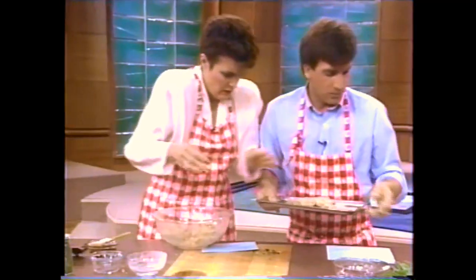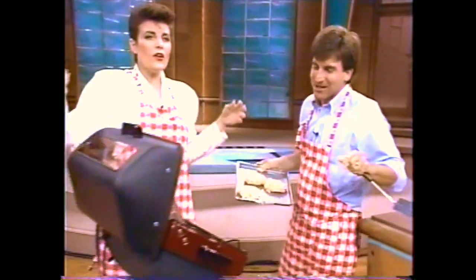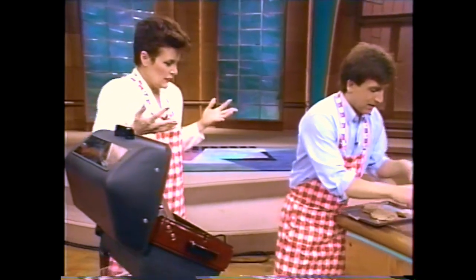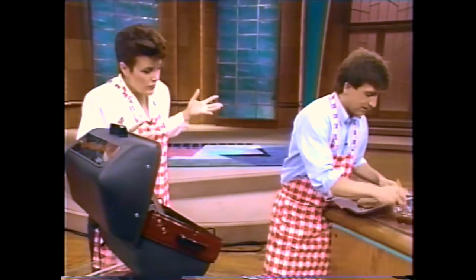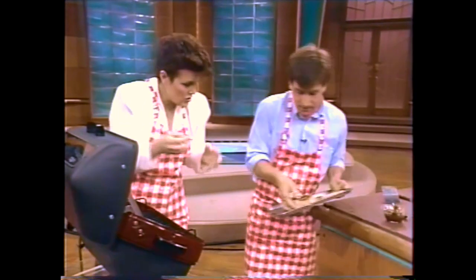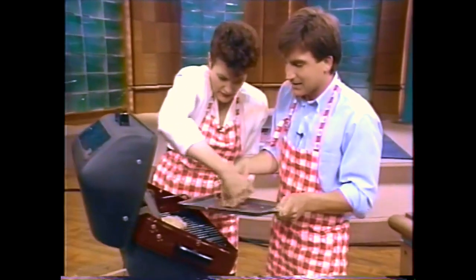You bring your burgers over to — look what we've got here. We're outside now in our beautiful barbecue area. The wind is blowing! We just put a little of your favorite barbecue mixture over the tops of these, and we just put them on the grill like this. Look at those sizzle — isn't that beautiful?